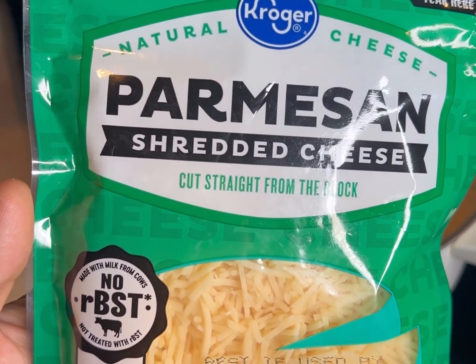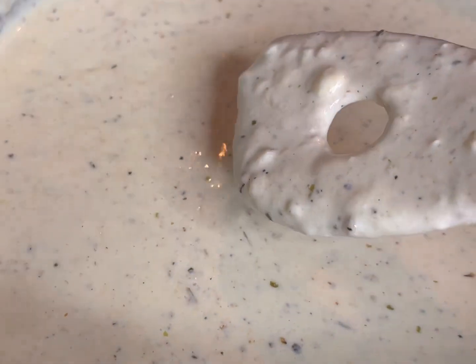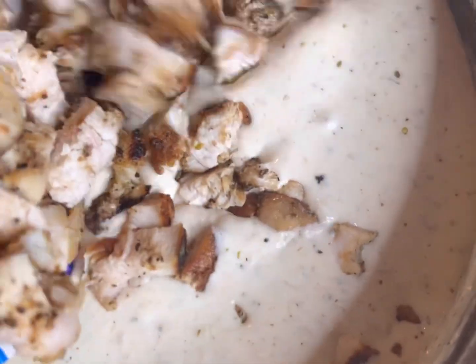We have our shredded parmesan cheese — you're going to want to add the whole entire bag to this sauce. However, go ahead and turn your sauce on low when you add the cheese because you don't want it to get really gritty. You want the cheese to kind of fold into the alfredo sauce.